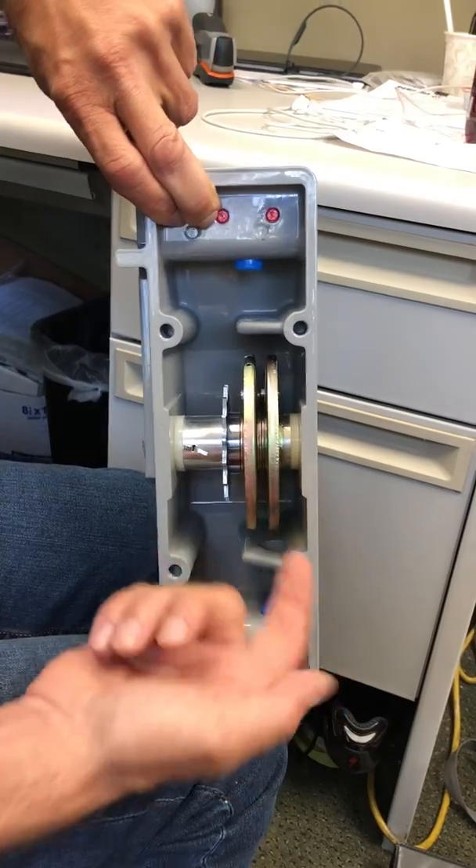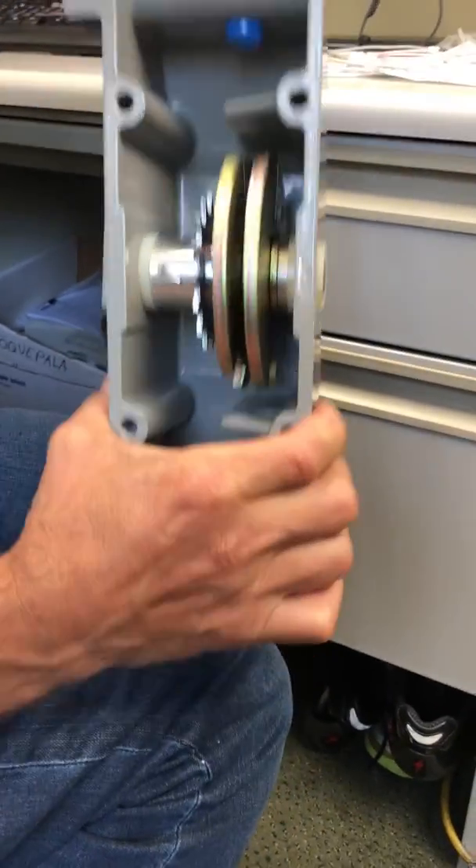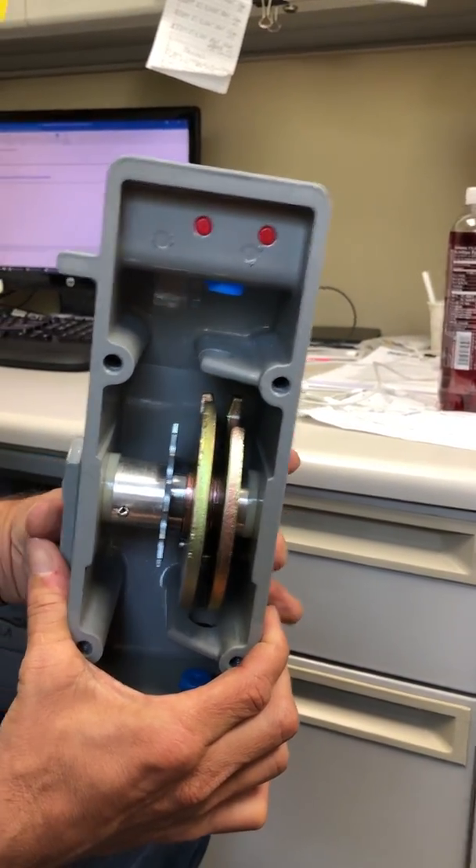So in one position, one disc receives the lock cylinder, and in the other position, the other receives the lock cylinder.